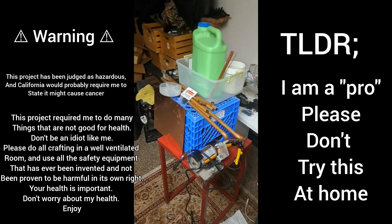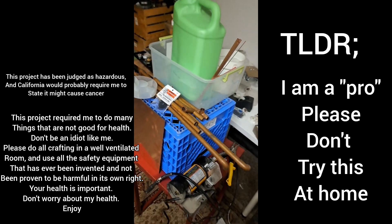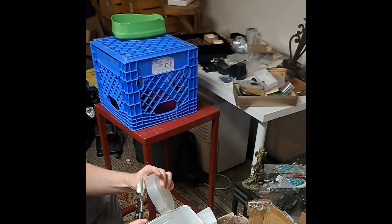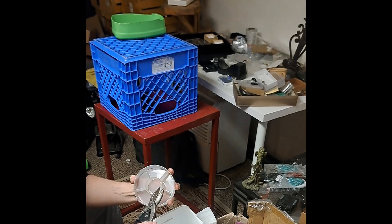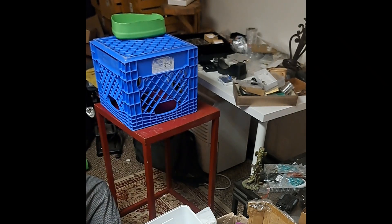At the beginning of the video, I need to take a second to advise that if you're going to do projects of any kind, make sure you're doing it in a well-ventilated area. Use safety equipment and take care of your health. You only get one body.